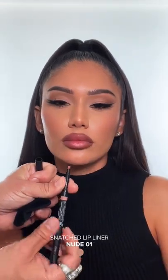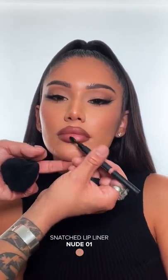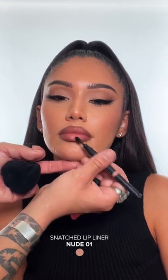Then you're gonna go into the center of the lip with Nude 01. Blend it out with the brush that's on the other end of the lip liner and blend, blend, blend.